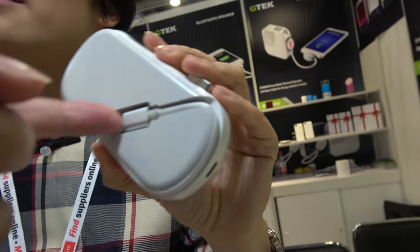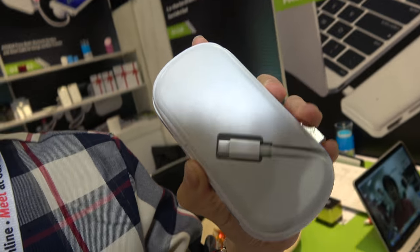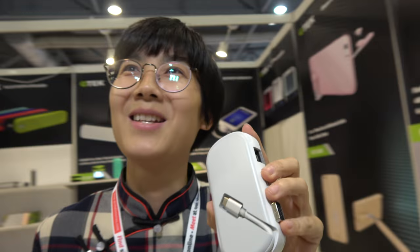The cable you can take out. And how long is it? 20 centimeters.